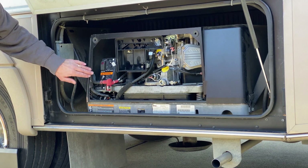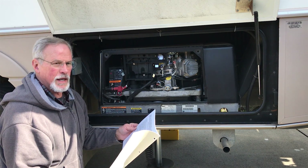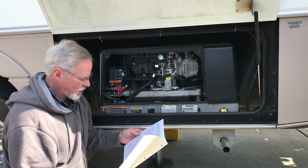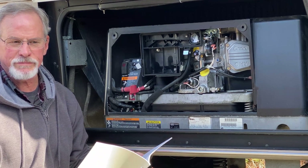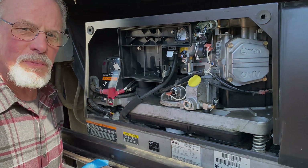Let me see what the code is. It's one followed by four blanks — error code 14: engine governor unable to maintain rated frequency. Corrective action: see an authorized Onan dealer. Well, that's of no help. Before I take this into the shop, I'm going to try one more thing.